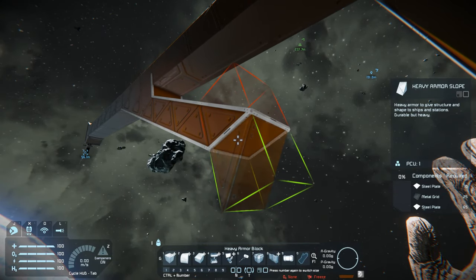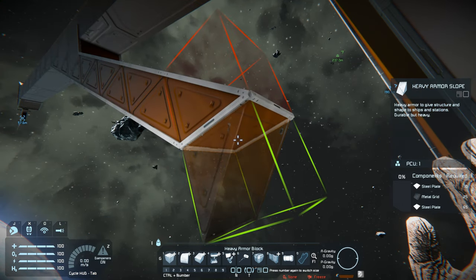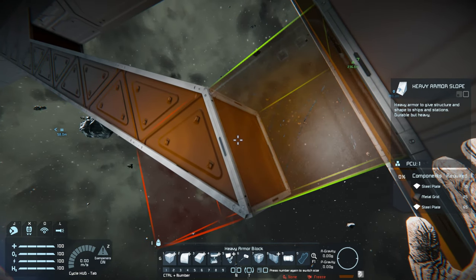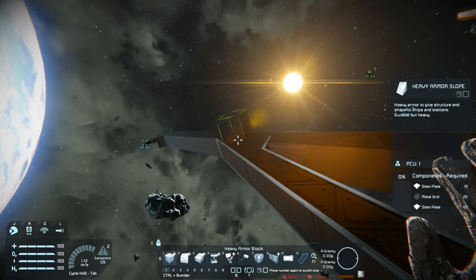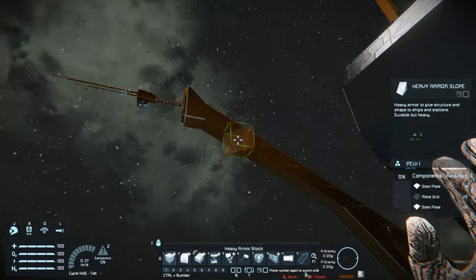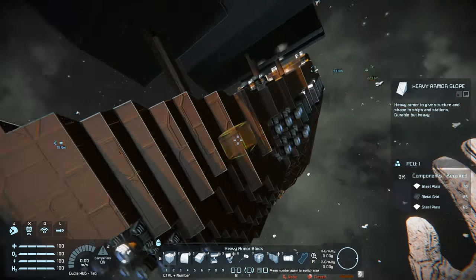Hey everybody, it's BZ here, welcome to another episode of Space Engineers. I just did a little bit of detail work here on the Pearl. I was trying to push the episode I was working on so long, and I just wanted to get it out, take a break from it. I'm adding a load to this mast section here - the nose, or maybe it's called a jib. I got the antenna in there - Javelin suggested that.